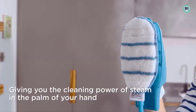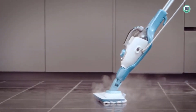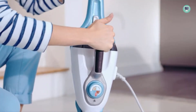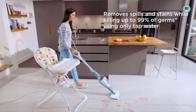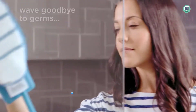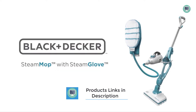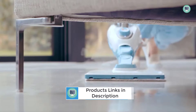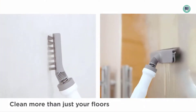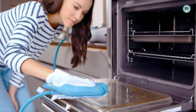The 7-in-1 Steam Mop has a large capacity tank that provides a long cleaning cycle, meaning you can clean your entire home without having to stop and refill the tank. The continuous flow of steam means you don't have to hold down a trigger, making it easy to clean for extended periods without getting tired. The steamer is lightweight and compact, making it easy to carry around your home. It's also portable, so you can take it with you when you travel.